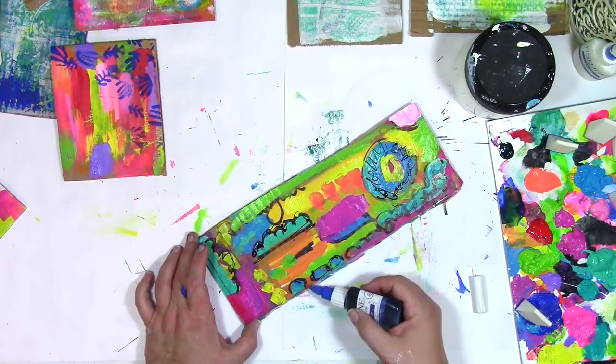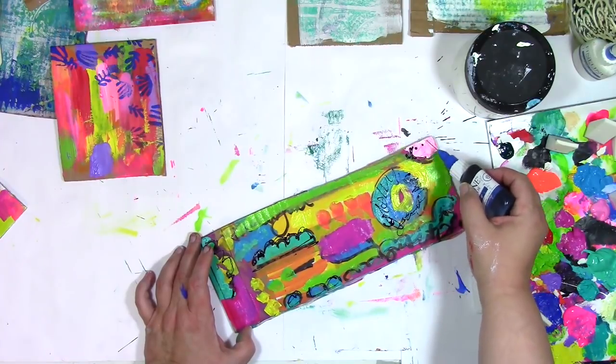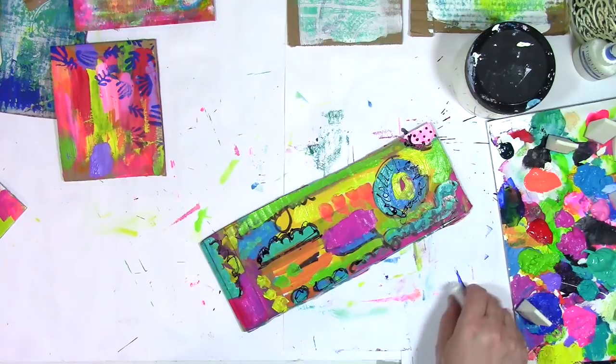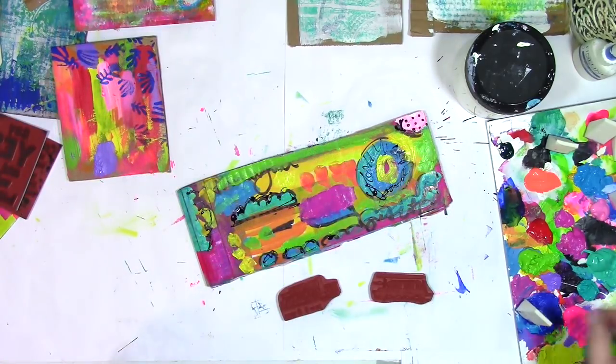Now what I'm using right there is called a fineliner, and I've just filled it with black ink. Basically, it's a way for me to write all over wet paint and not worry about destroying a pen.